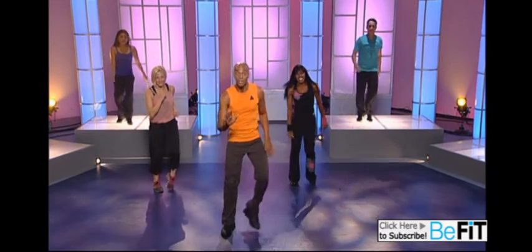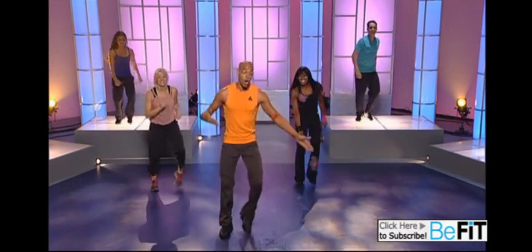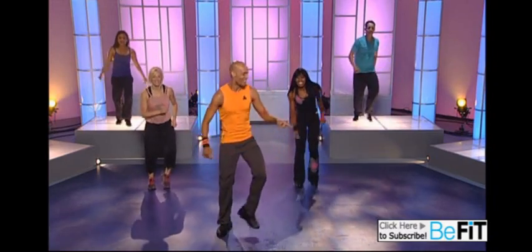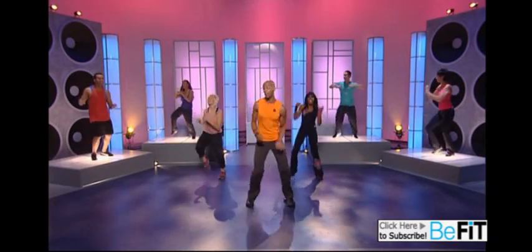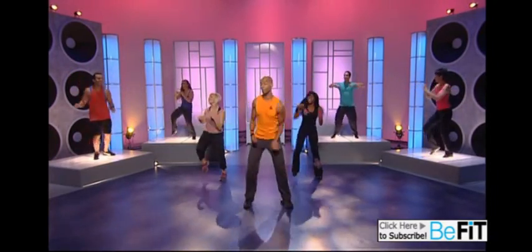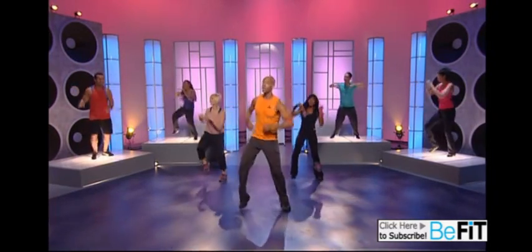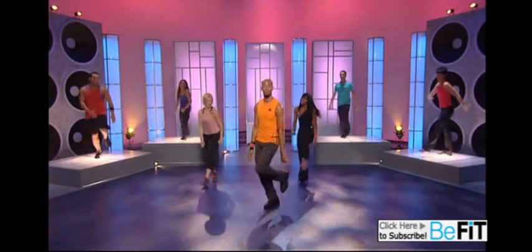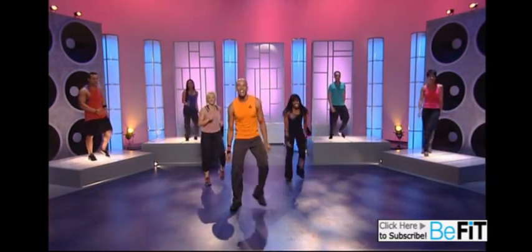So now that's both parts of that section — run, punch. Let's glue them together: run, then punch. Here we go, run it out: run, run, jump, jump, jump, punch, punch. Come on — run, run, jump, jump, jump. Let me see it, how you doing? Now I'm going to do it with no arms: jump, jump, jump, step, step. Home base, good job guys.